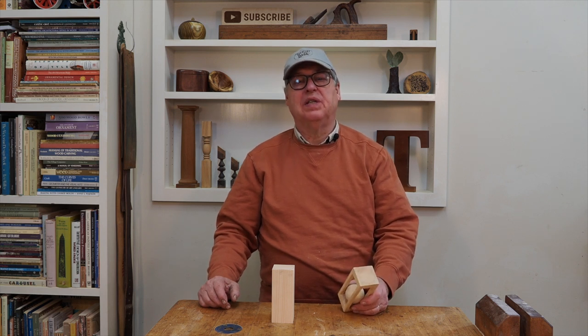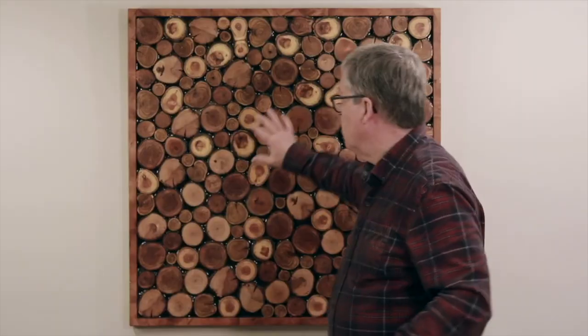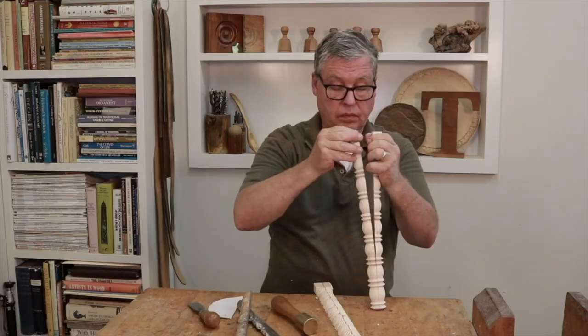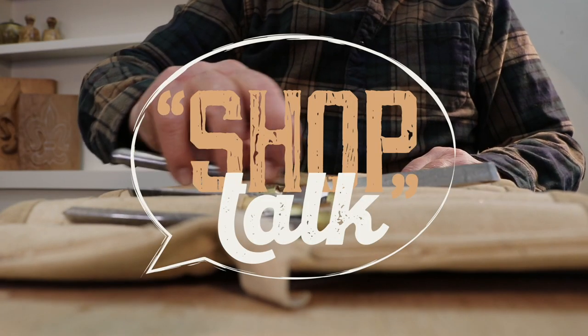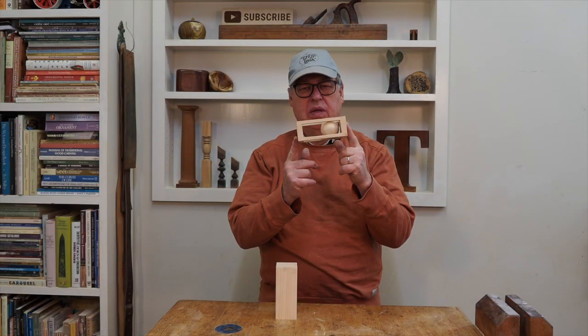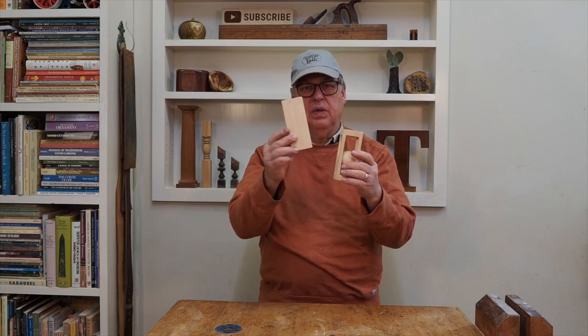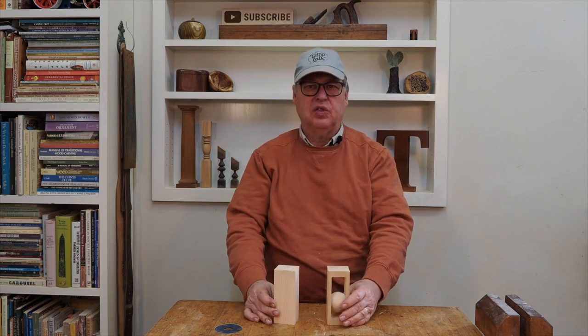Hello, Tim here. Welcome to my channel. Have you ever wondered how to make a ball in a box like that out of a block of wood? Well, come along with me and I'll show you how I do it.